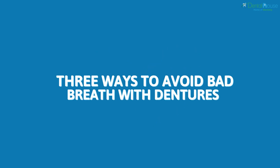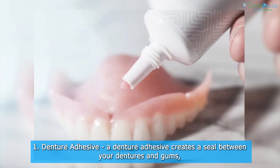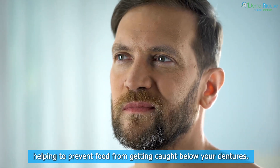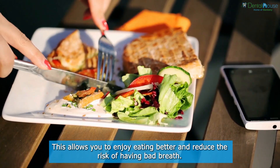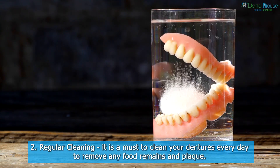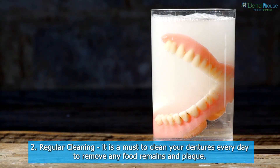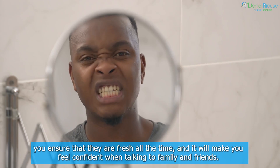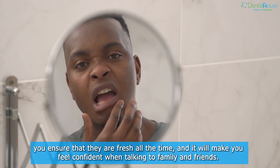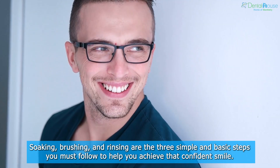Three ways to avoid bad breath with dentures. One: denture adhesive. A denture adhesive creates a seal between your dentures and gums, helping to prevent food from getting caught below your dentures. This allows you to enjoy eating better and reduces the risk of bad breath. Two: regular cleaning. It is a must to clean your dentures every day to remove any food remains and plaque. When your dentures are cleaned, they stay fresh, and you will feel confident when talking to family and friends. Soaking, brushing, and rinsing are the three basic steps to follow.